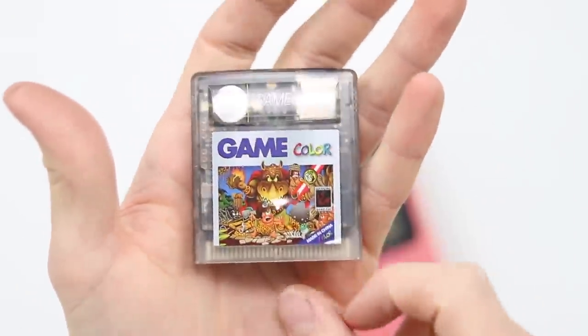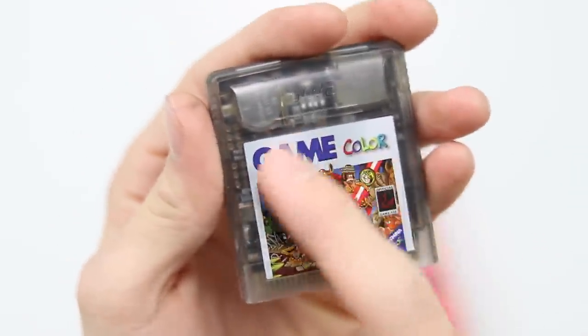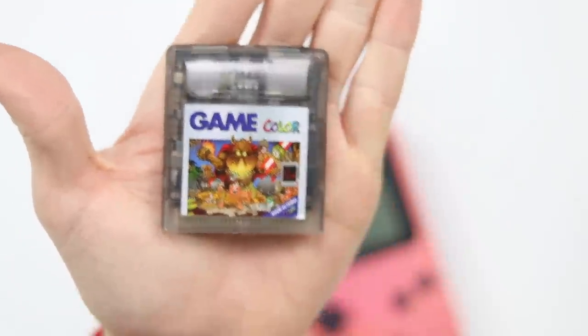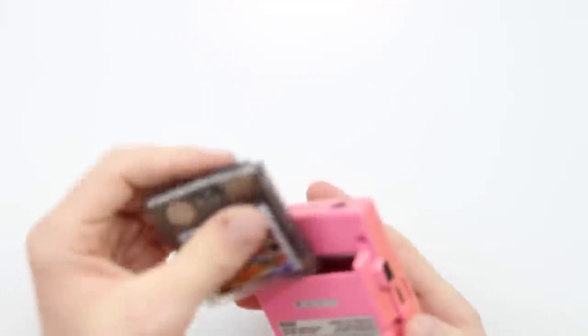Quite an interesting label there on the front. I don't really know what it's meant to be — I have seen quite a few different labels. It just says 'Game' up at the top. It is see-through, which definitely stands out from your standard sort of cart. I really like it. Let's get into the review.